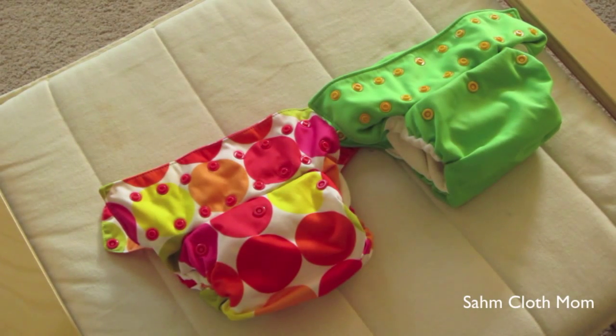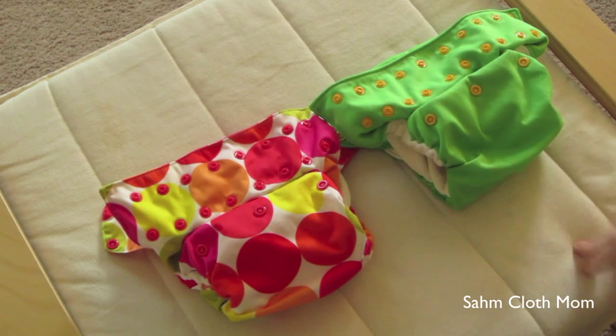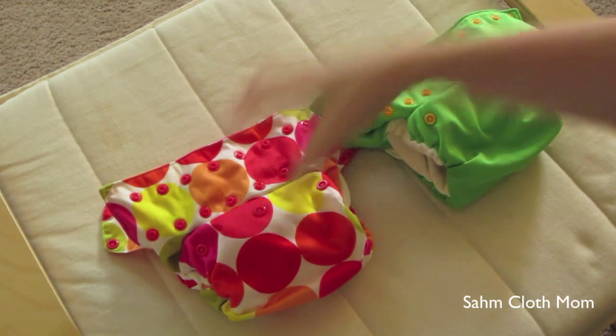Hey guys, I wanted to do a quick video on the difference between the 3.0 diapers and the 3.1 Smart Bottom diapers. In my stash video I had mentioned that they had two different sizes, and I just wanted to do a very quick video showing the difference between the two. It's a very simple difference.